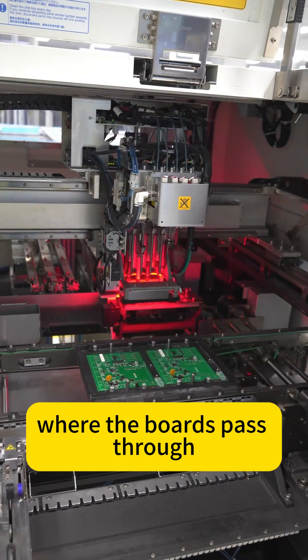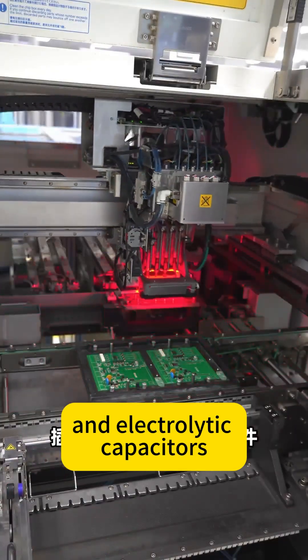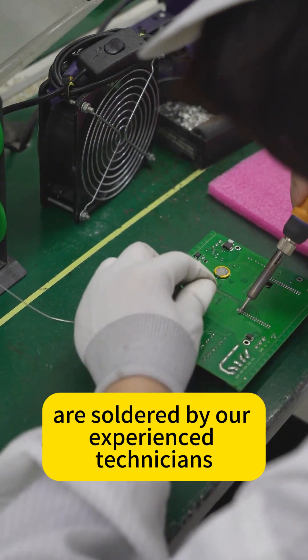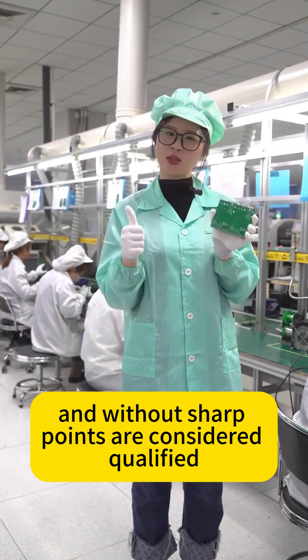Next comes the insertion stage, where the boards pass through a fully automatic insertion machine to mount components such as LEDs and electrolytic capacitors. Components that cannot be mounted by machine are soldered by our experienced technicians. Only solder joints that are smooth, rounded, free of furs, and without sharp points are considered qualified.